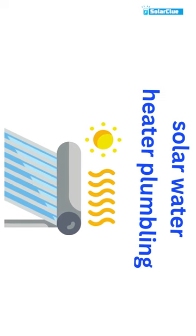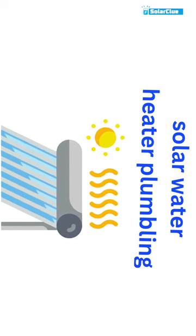I'm going to show you how a solar water heater's plumbing needs to be done accurately. First, we have the overhead tank. The overhead tank needs to be placed at a height of 6 feet from the terrace to maintain the pressure of water flow to the solar water heater.